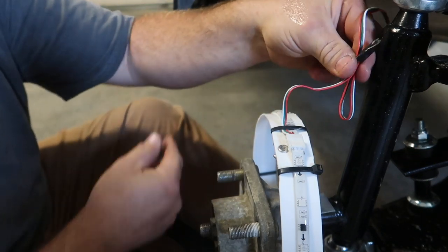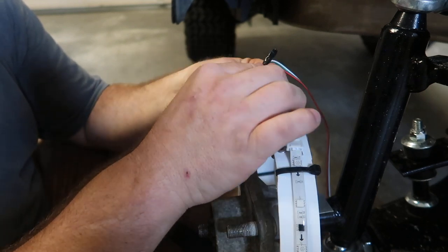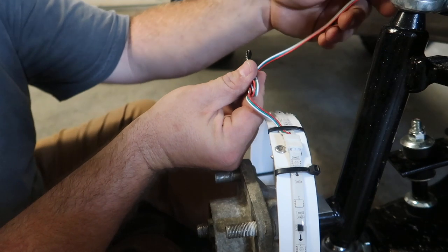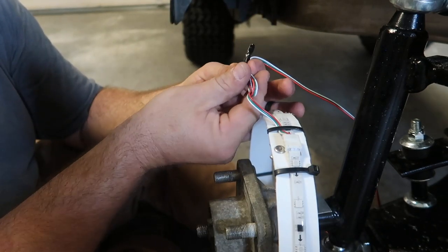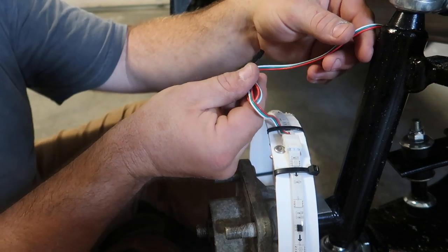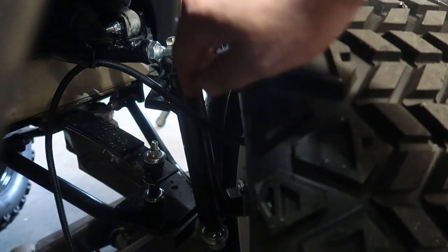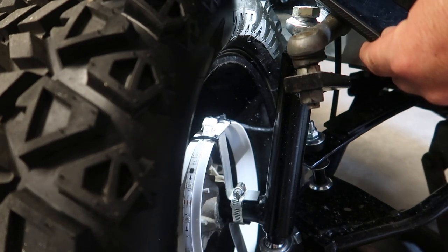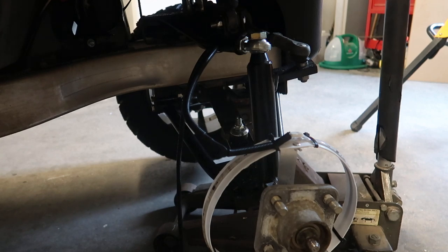In this next shot, I was still using the connector in the process of installing. I thought they'd be great, but three out of four worked fine and one failed, so I yanked them all and soldered instead. What I'm showing here is that once the wire is soldered, you want to leave enough slack at the back of the wheel light. If your right wheel turns left, you need enough wire to turn with the wheel so it doesn't rip the wheel light or jerk the wires loose — and vice versa for the left wheel.